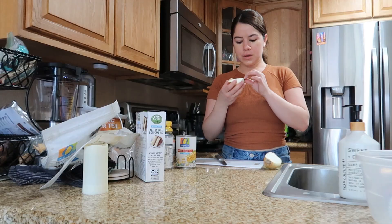I just made this delicious elote bowl — so so amazing. If you want to find out how I made it, keep on watching. It's so easy, it literally doesn't take a lot, and it tastes so so good.